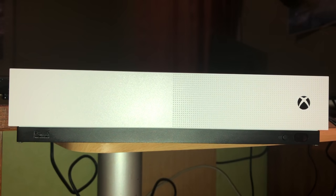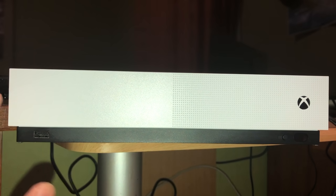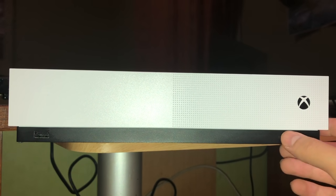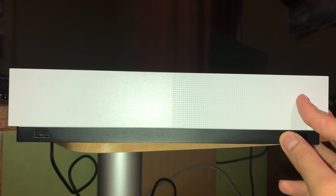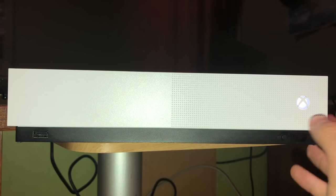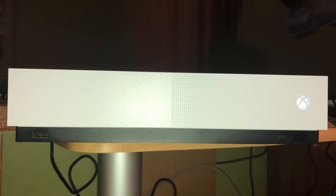Once you've done that, hold down the eject button if you have one, and then hold down the black power button at the same time. If you only have the black button, just hold that one. Keep holding — once you hear it beep two times, it means your console is in safe mode. Then check your TV to see if the display is on.